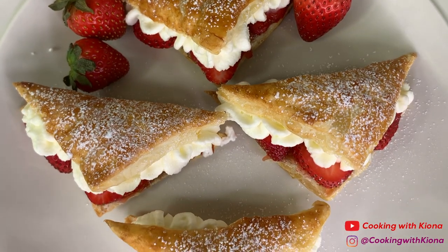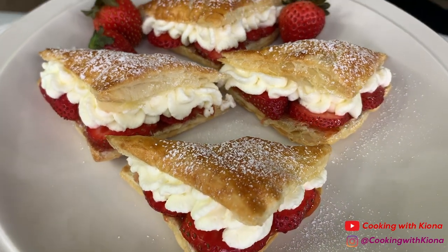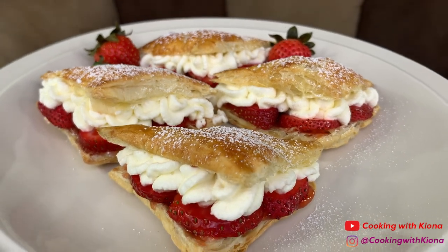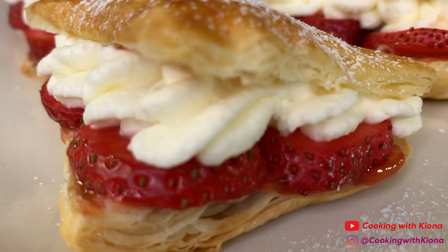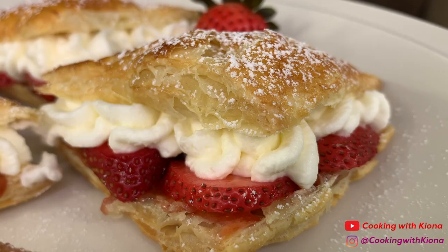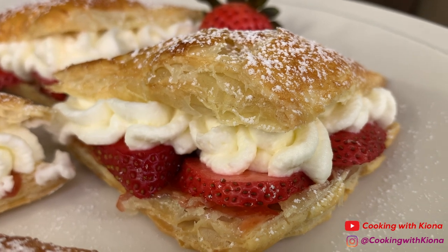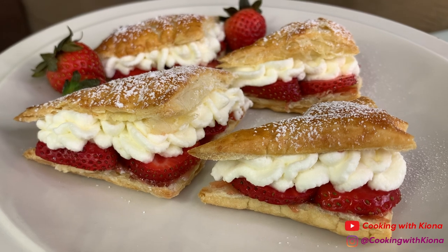And this is the finished result! These pastries are really quick and easy to make, and they look super pretty! Alright, that's it for this video! Thank you guys so much for watching! Everything I used in this video will be down in the description below. Don't forget to like, comment, and subscribe!